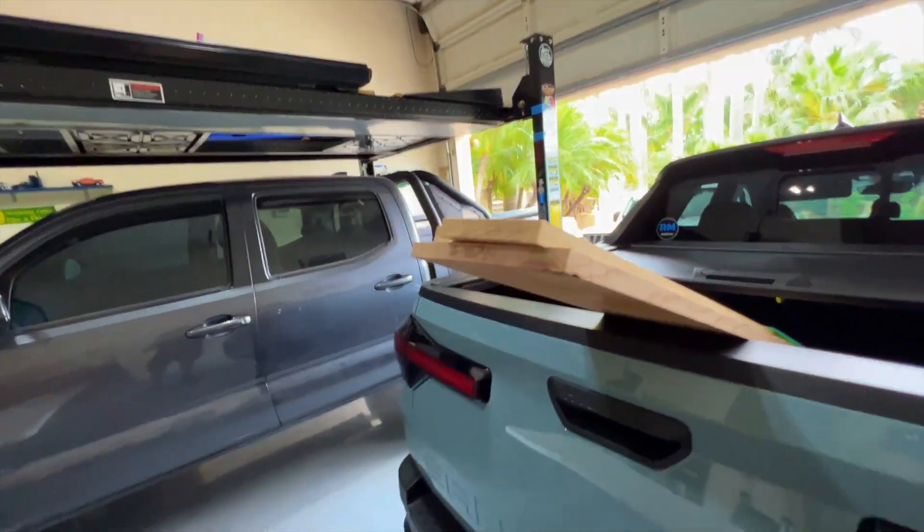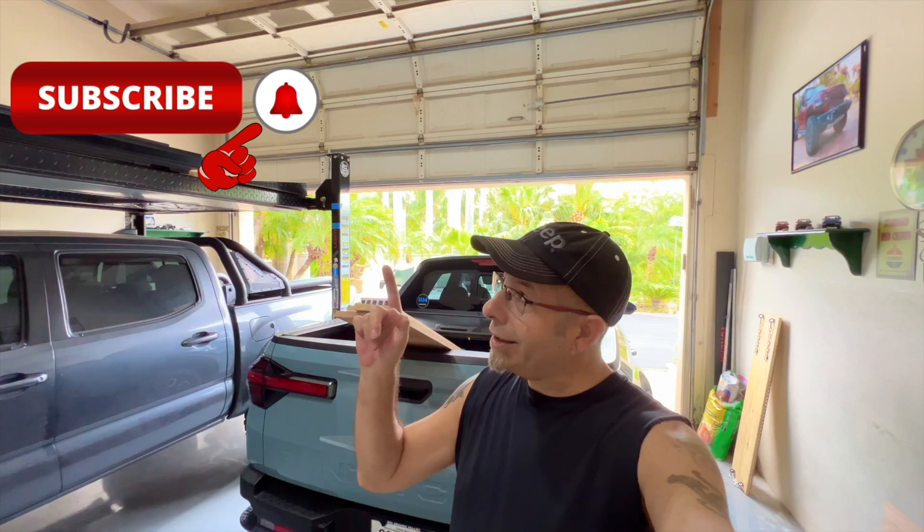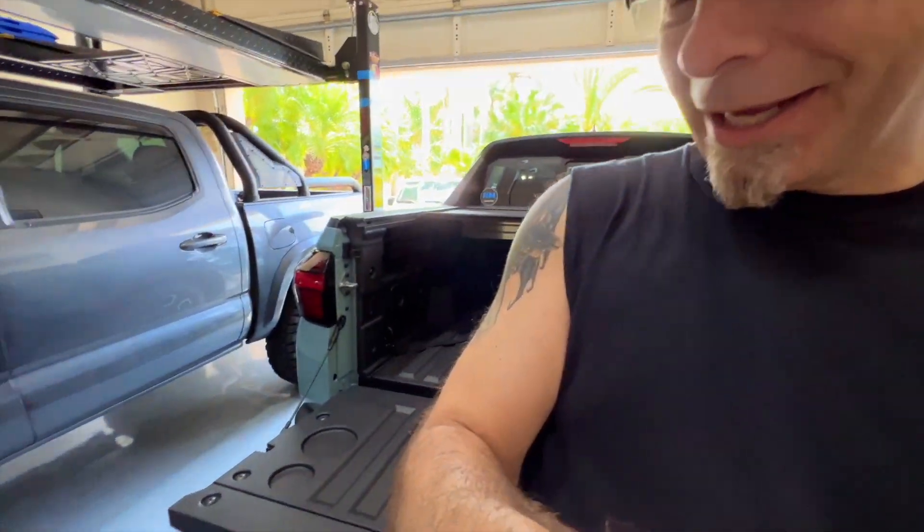But real quick before we get to that, if you're new and you haven't before, go ahead and smash that subscribe button and click that notification bell so that you don't miss out on any upcoming videos. We've got the wood out — by the way, hauling in the Santa Cruz, piece of cake, awesome, didn't exceed the weight limit at all.